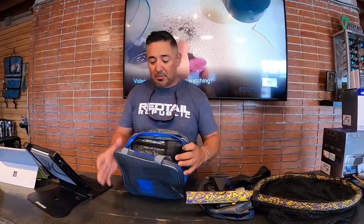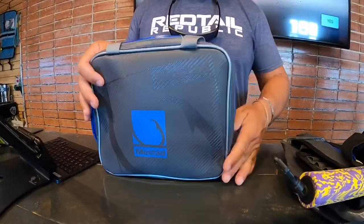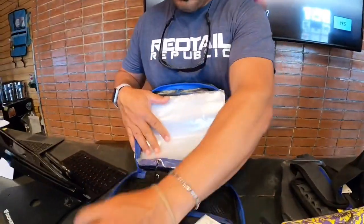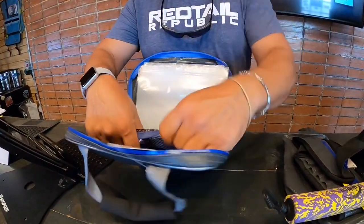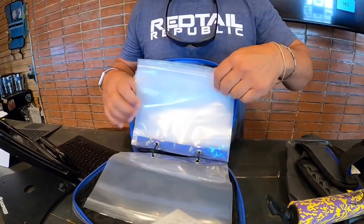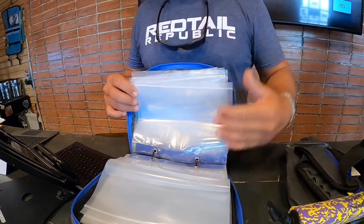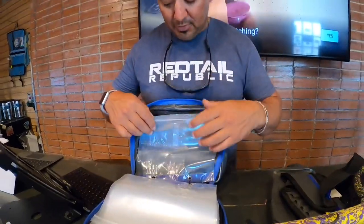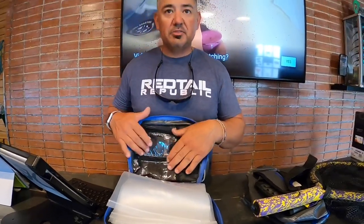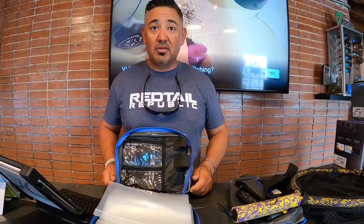First and foremost, we have the Mustad lure bag that is completely waterproof. It's got the waterproof zippers. When you open up this bag, you have your spots where you can put lures or whatever the case. You've got tons of actual Ziplocs to keep your lure bags individualized by color or by style. You also have these nice little clear packages where you can put your assortment of jig heads, maybe a topwater or two.